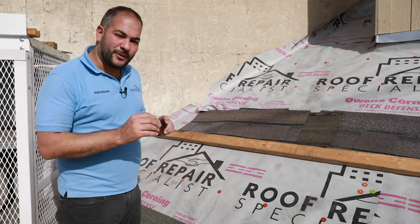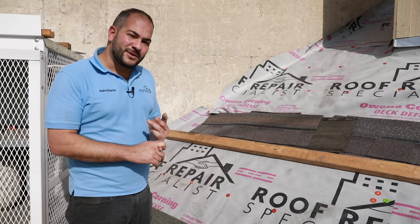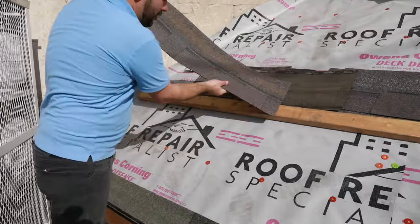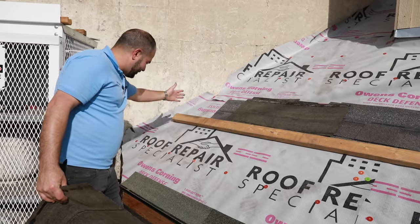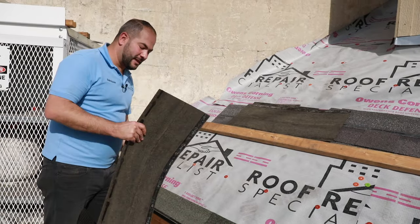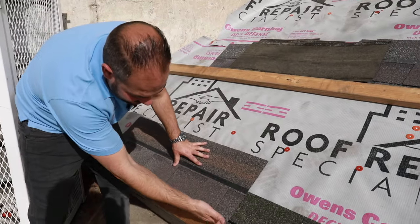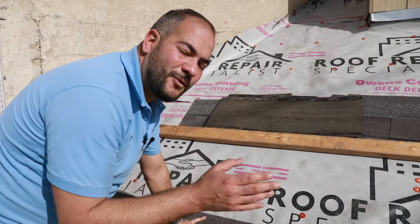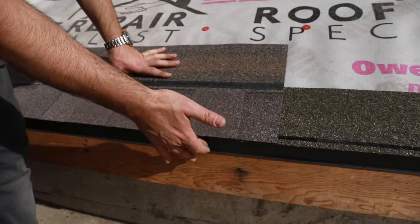Now that we've installed our starter strip, we're ready to start installing our shingles. Even though shingle installation is not hugely complicated, there are a few nuances to remember. This is a demo roof and we're going to assume this is our rake end. We always want to start off with a full piece of shingle, aligning it flush with our starter strip. If you don't know how to install a starter strip, watch our previous video where we show you how to properly overhang it flush with our drip edge.